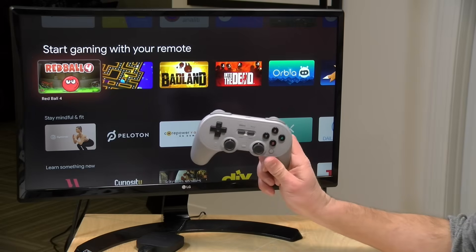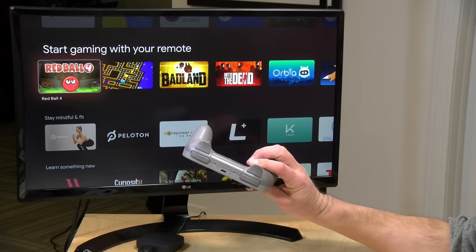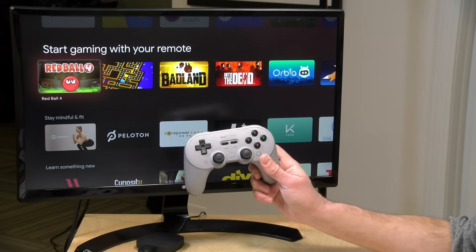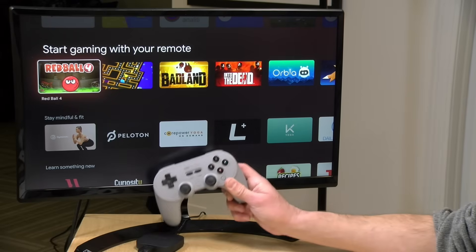The game controller we were just playing with is the 8BitDo Pro 2, which I reviewed a little while back — and in full disclosure, 8BitDo provided this to the channel free of charge. Pretty much any game controller that works on an Android device is going to work here, including Xbox controllers, PlayStation controllers, and a lot of other Bluetooth controllers as well. Just don't expect much gaming prowess out of this very low-cost device.